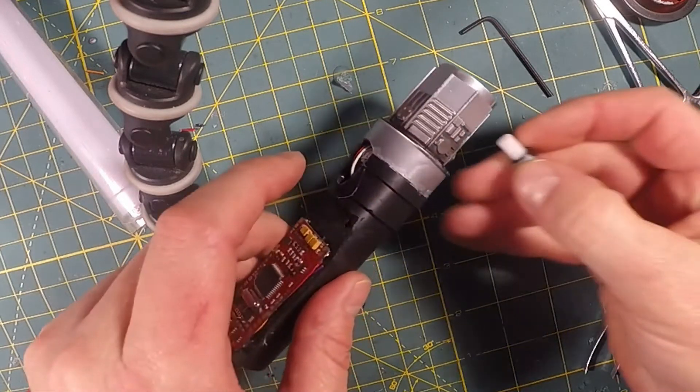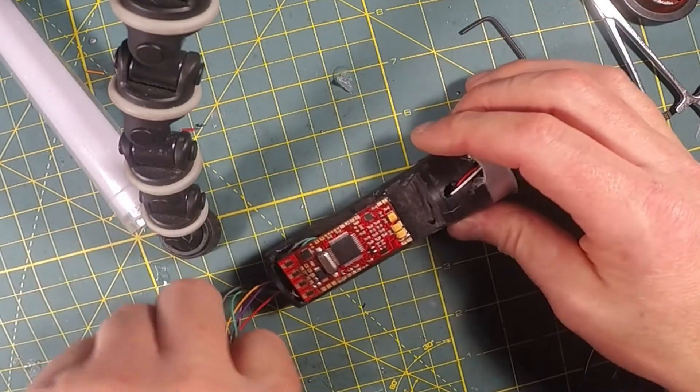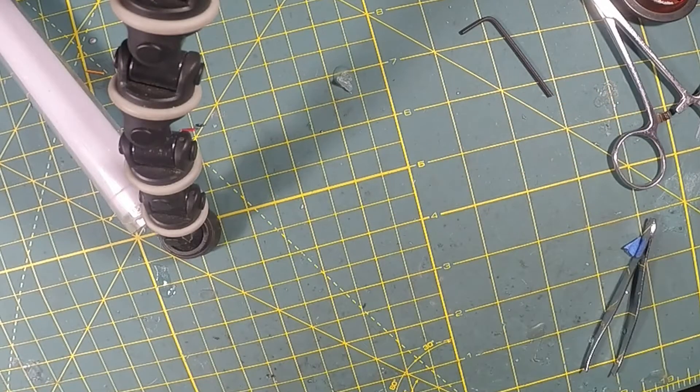Turning it back off. I'm going to put the kill key back in just to kill the battery. When you're ready to put the chassis back in the saber, just slide this protective T8 tubing back over your chassis, and then carefully make sure you're not pinching the wires.